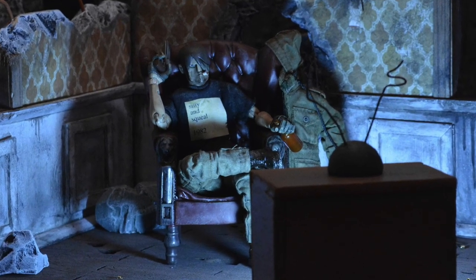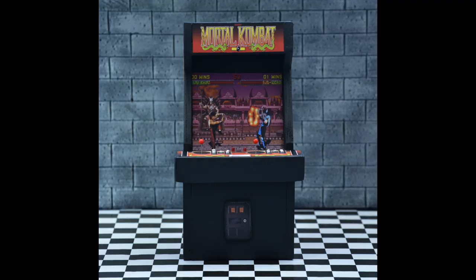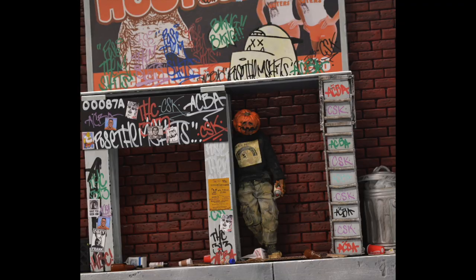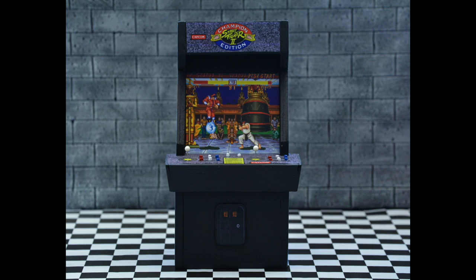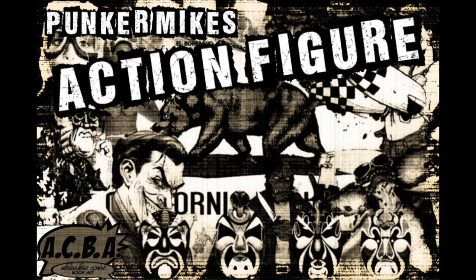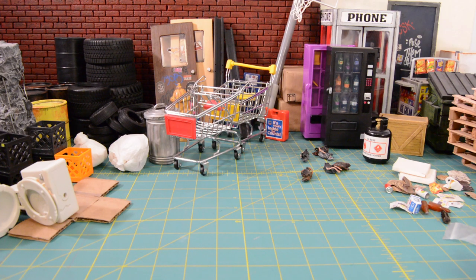What's up guys, and welcome back to another episode of Action Figure Prop Shop.